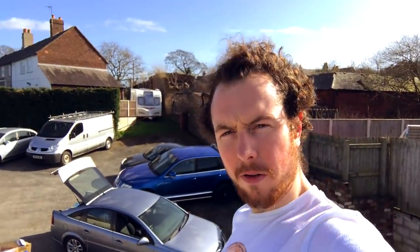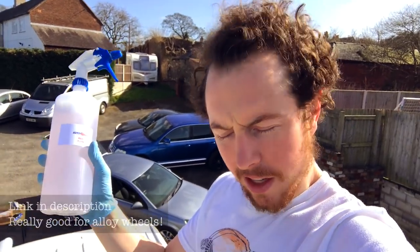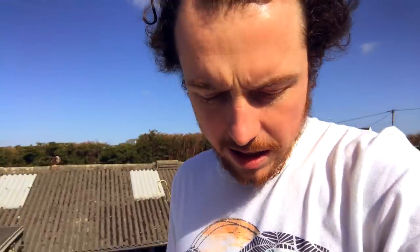I'm currently just spraying the whole of the roof with this stuff — Autosmart Red 7. The reason for that is because from doing all the cutouts and everything else, you get loads of little bits of metal sticking into the paint, and then they start to rust. This stuff frees it.